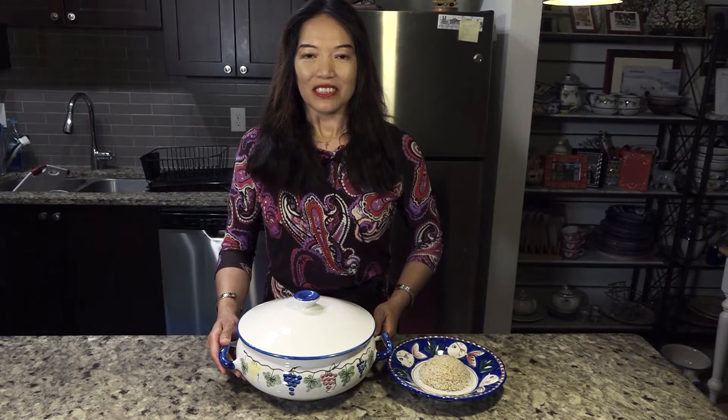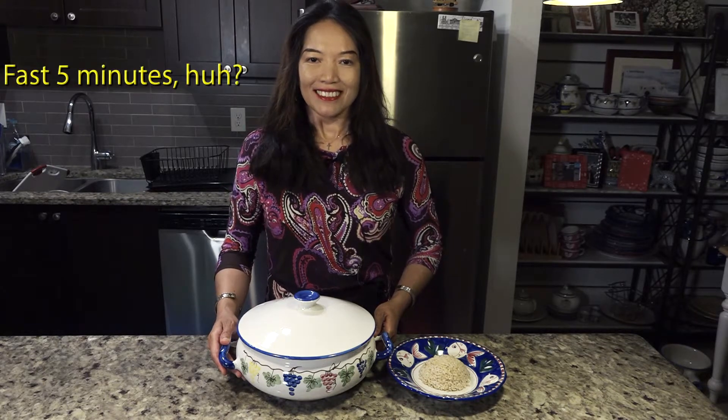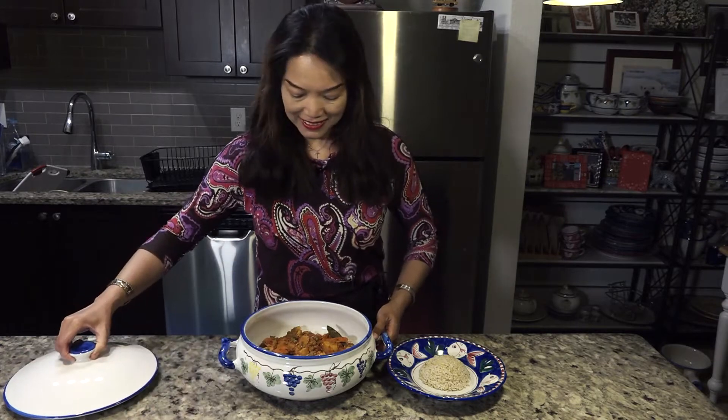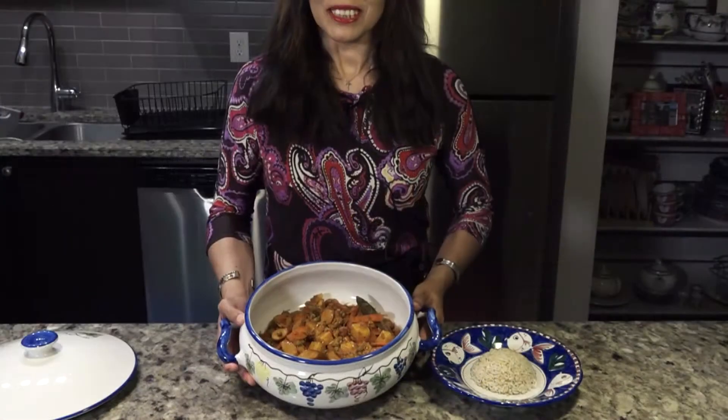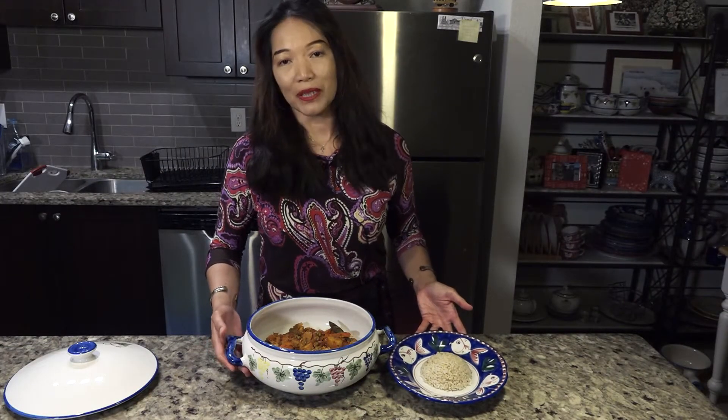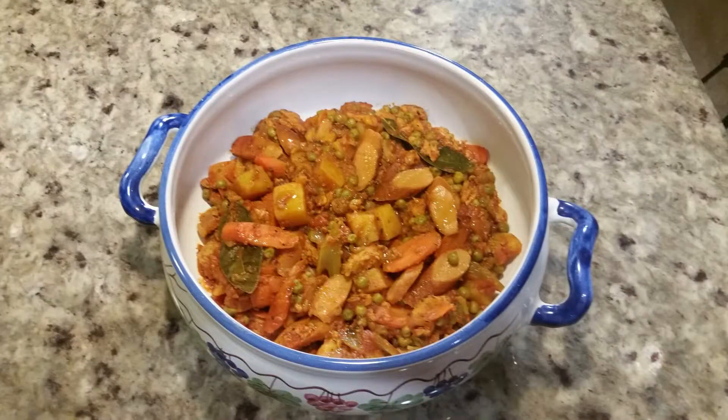It's ready! Here's the vegan chicken apritada. You can do this at home — it's really easy. You can serve it with brown rice or white rice, but I prefer brown rice. Thank you so much for watching. Eat cruelty-free. It's super delicious! Cheers!